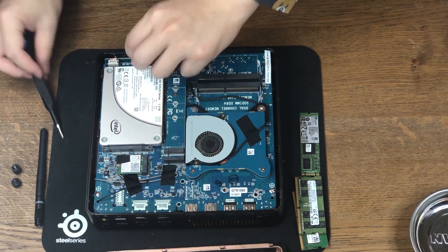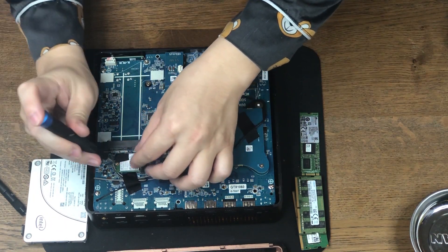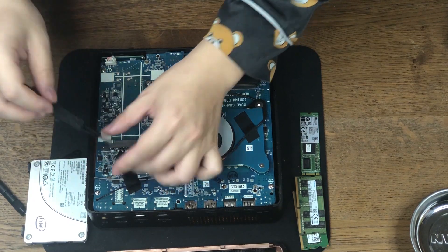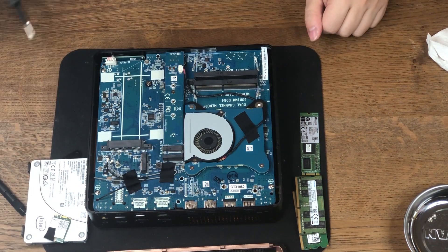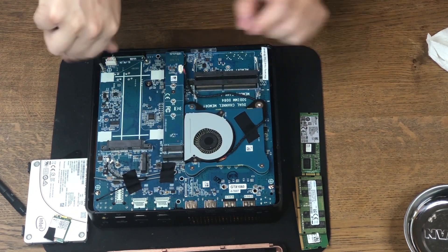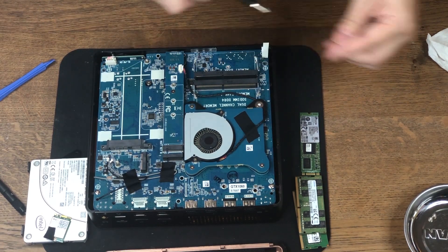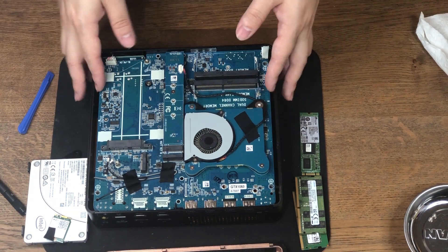Then let's take out the screw for the SSD bracket. There goes our SSD. Next is the M.2 wireless adapter — there's some tape holding the antenna to the motherboard, which is actually fairly strong tape. Now we have the wireless adapter out. It looks like we should take out the screws on the motherboard. In the upper right corner, you can see a Zotac warranty sticker that says warranty void if seal is broken. But you need a better sticker, Zotac, because I was able to remove it without damaging it.